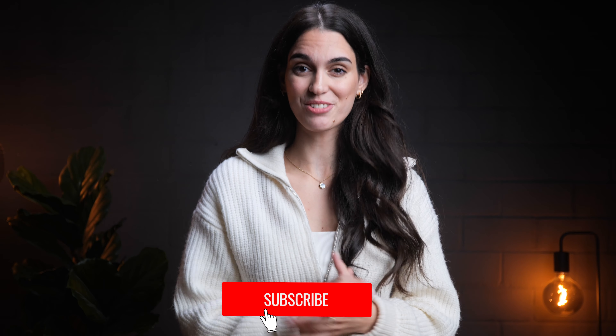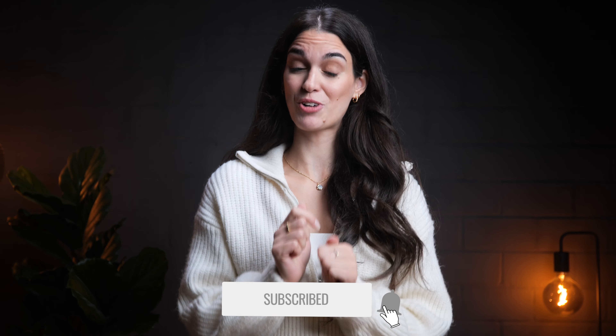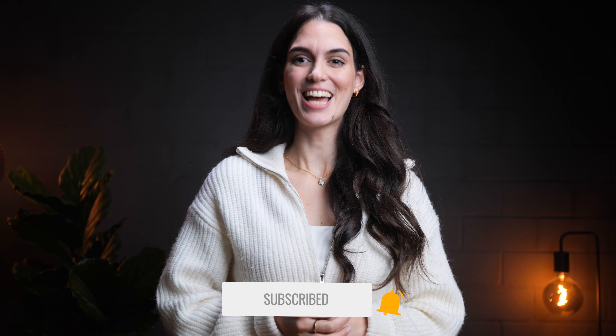I'm eager to hear your thoughts. What's your take on the Soundcore Motion X500? Do you think it stands out in the sea of Bluetooth speakers? If you want to check out the new X500 or the X600, click the link in the video description. And if you enjoyed this review, please give this video a thumbs up and subscribe to our channel to support our efforts. Take care, and I'll see you around.